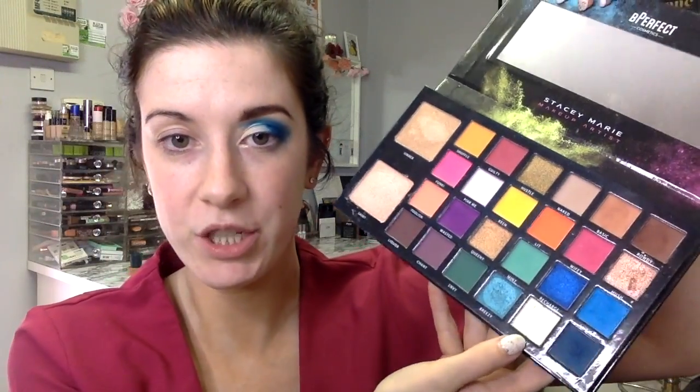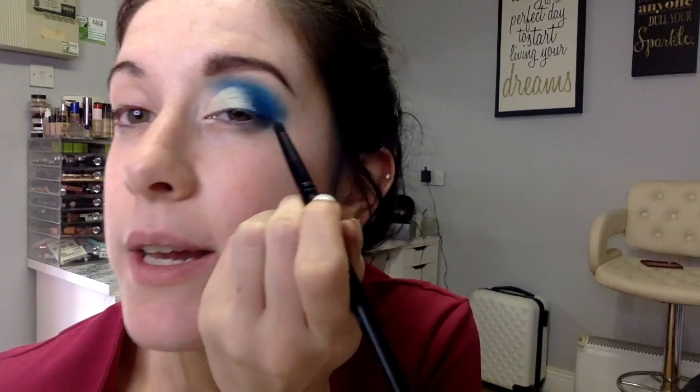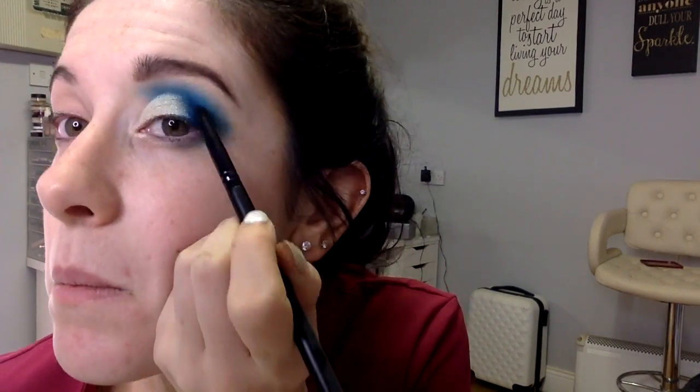On another flat brush — the SK06 — I'm going into the shade Moony, this white shade, and I'm hoping this will pop. I've just patted that shadow on. Now I'm going back in with my pencil brush, the SK04, in the shade Mood — the second blue shade — and I'm going right underneath my crease line on the lash line just to darken that up, then blending it out again with the first blending brush.